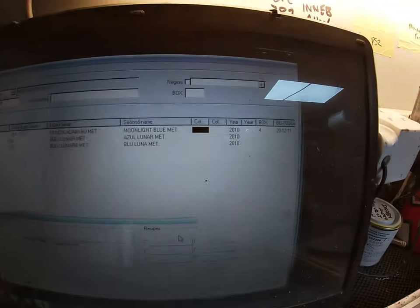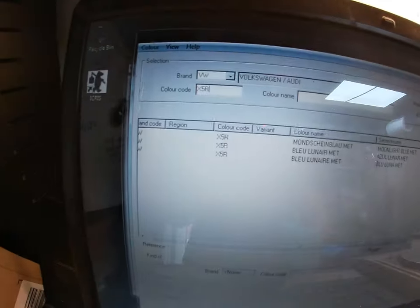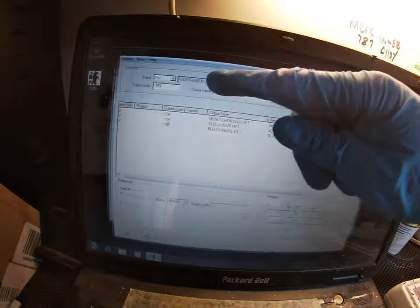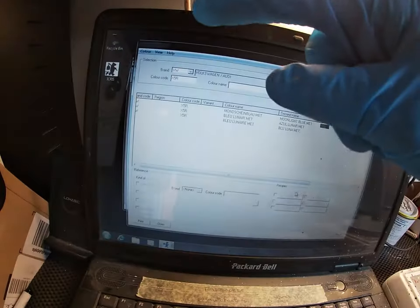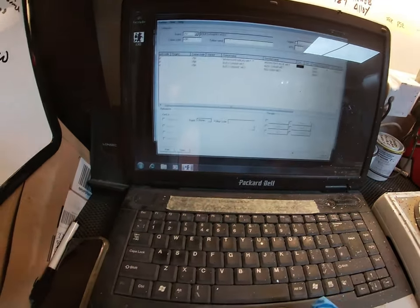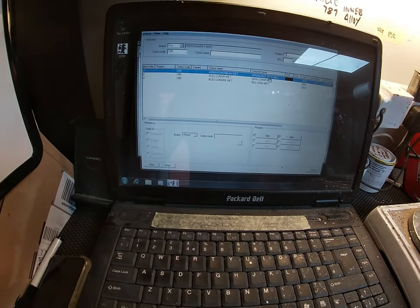I won't go too much into the updates and variants. It's not unusual to find different variants — sometimes there's a massive list, like a Ford color which might have 10 or 15 different options to choose from. But we'll just click on that.